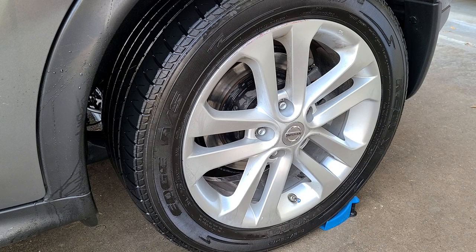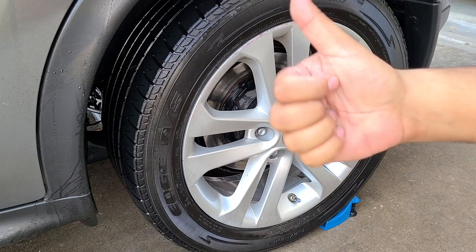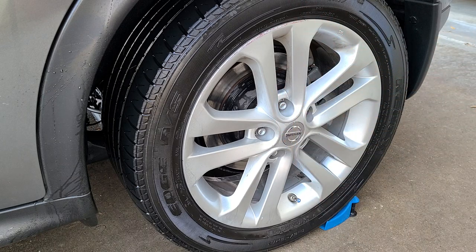As a touchless wheel cleaner, you could probably pass by with it, but I would definitely say to agitate the wheels. It did a pretty good job — did a lot better than most touchless wheel cleaners would do. Pretty good stuff.